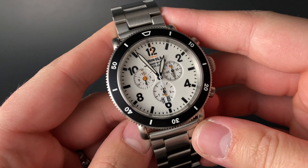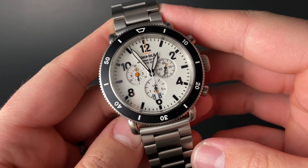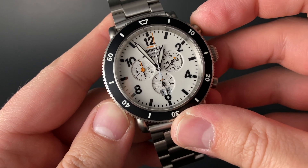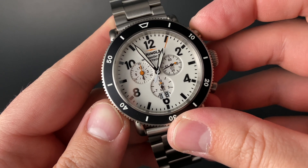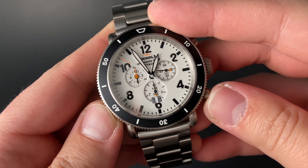This is a chronograph movement and as such it's highly functional. You operate the chronograph in standard fashion using the top pusher on the right to start timing — you can see that center second starts ticking away. You stop using that same upper pusher, and using the lower pusher you can reset the chronograph.